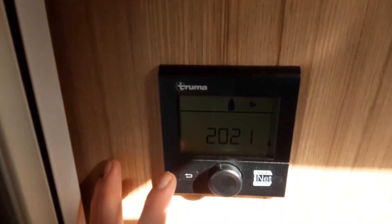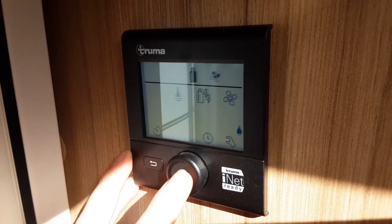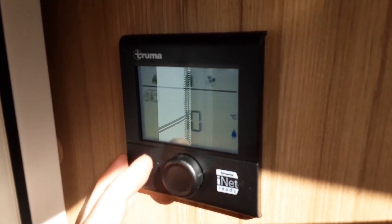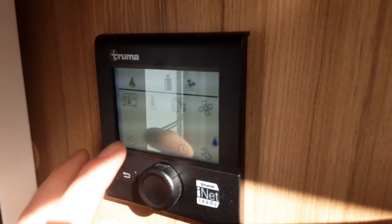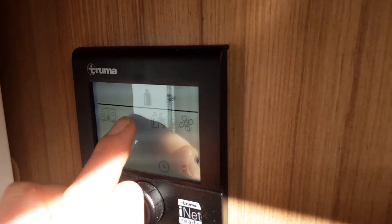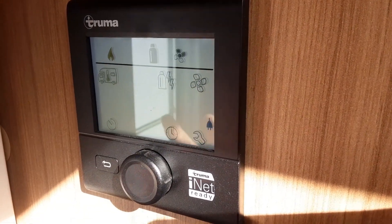Over by the door, press the middle button on the control panel — it will bring up the internal temperature of the caravan flashing first. Press the middle button again and you can spin the dial to the off position or set the temperature of the heating, for instance to 20 degrees. Press the middle button again and your heating is set. When the icons are flashing, you can use the dial to spin around to the different options. The next one across is your water temperature — you've got off, eco, hot, or boost. We had it on boost just for now so we get the water system nice and hot to confirm it's working correctly.